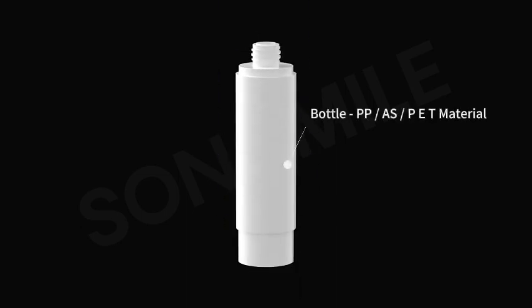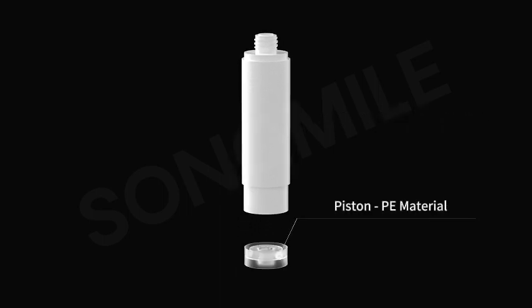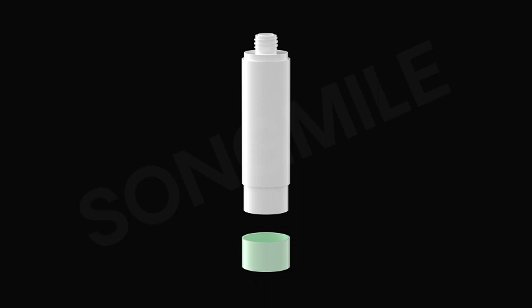Bottle: PP SPT Material. Piston: RP Material. Base: EBS Material.